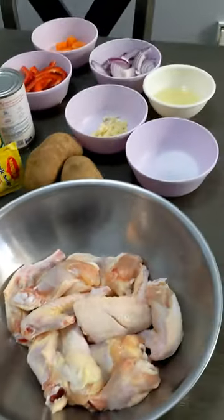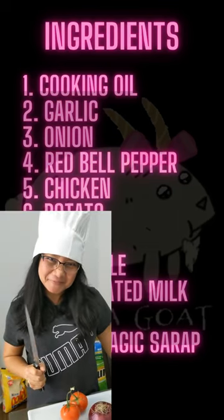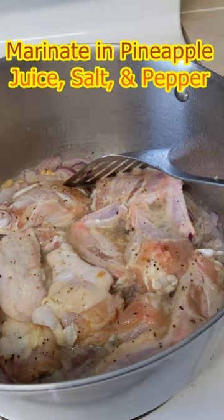Ingredients: cooking oil, garlic, onion, red bell pepper, chicken, potato, carrot, pineapple, evaporated milk, salt, pepper, Magic Sarap. Chicken is marinated separately.